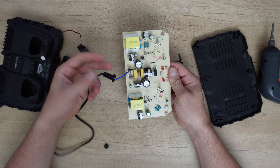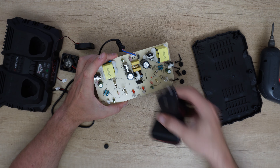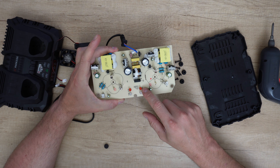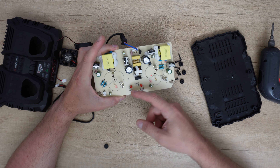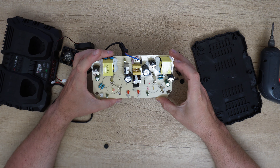The power cord. Two metal contacts that are coming in contact with the battery and start charging. LED indicator — green and red. Red when it's charging and green when fully charged. Capacitors, diodes, transmitters — all that.